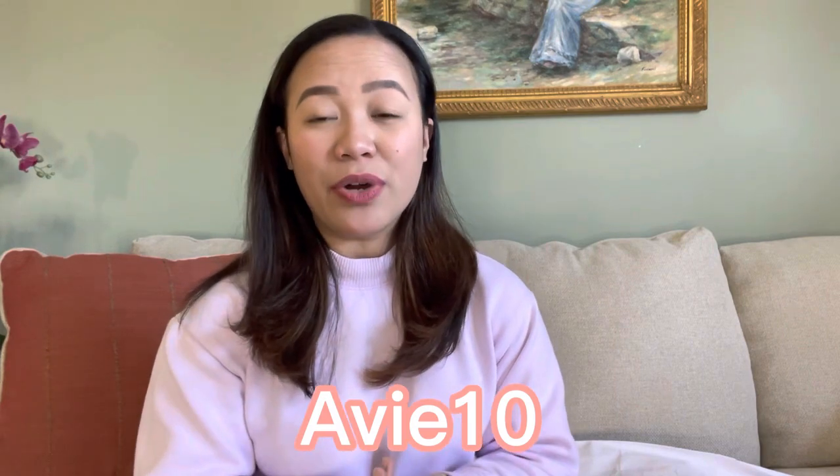If you're interested, I'm gonna link all these products down in my description box below. I also have a coupon code for 10% off — it's AV10. And if you spend $40 or more, you get one free gift plus an extra 7% off discount. Please check my description box below. That would be it for today's video — see you in my next one, bye!